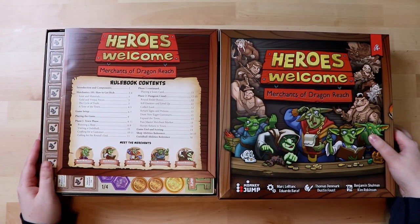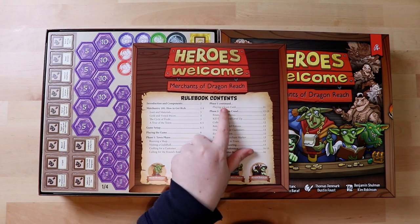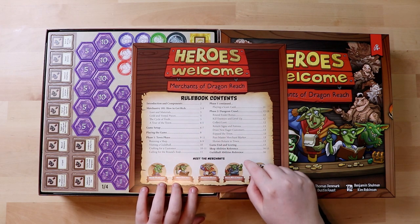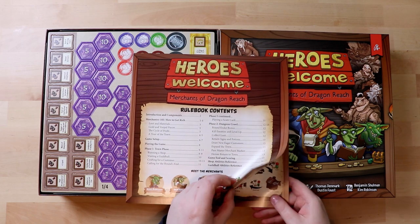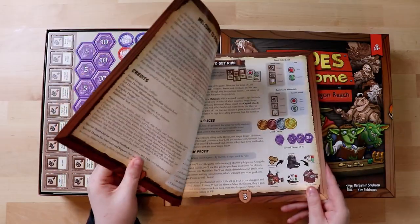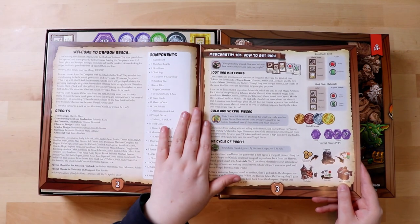Okay, so the first thing we're going to do is obviously the rulebook, and already I like it — it's got a content page, lists everything that you need to do. So there's game setup, town phase, different types of merchants. This is already very, very promising. It's quite an unusual size, like the size of the box, and it's made of good paper actually — the kind of hard-wearing stuff, very much like the box itself.